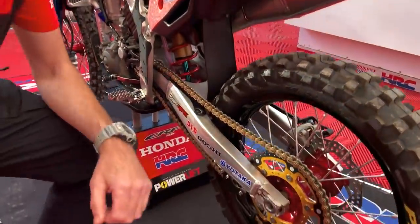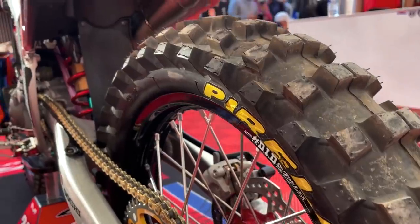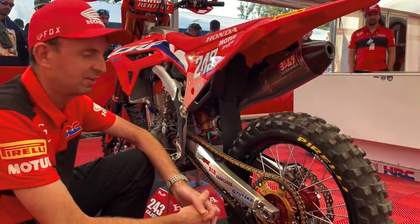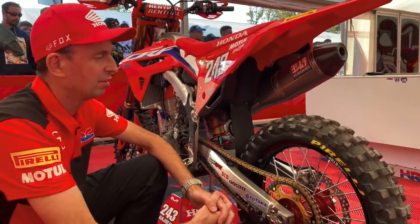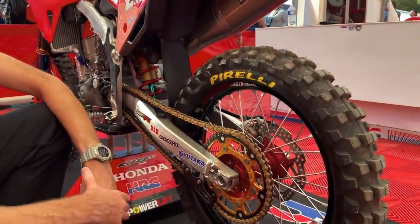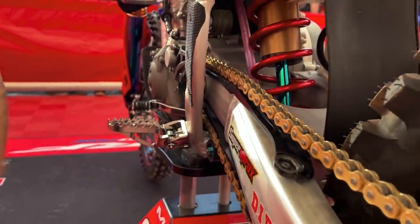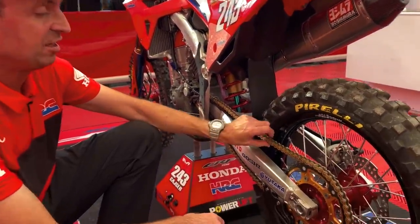Going to the rear, we have the Pirelli MX32 tire. Tim's been using this specific tire for a number of years now and he's really confident and happy with it — it gives maximum traction and for this track this weekend it's our best setup. We also have the SuperSprox rear sprocket and front sprocket, which help us out greatly by supplying their products. And we have the DID chain.